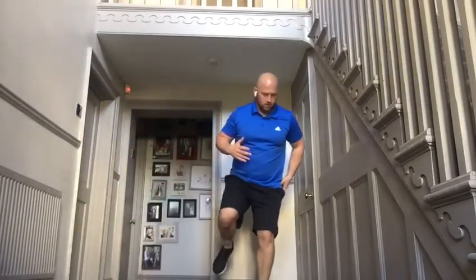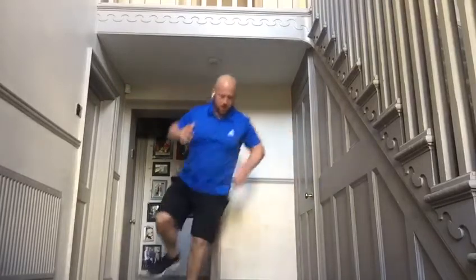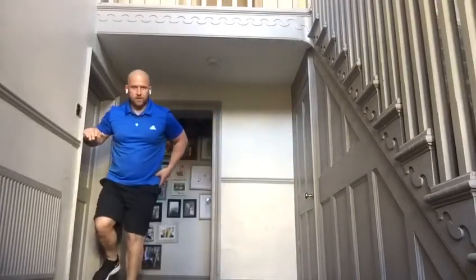Last exercise in the set: single-leg hop sideways. You can mix it up and go side to side — anything on one leg going sideways works.